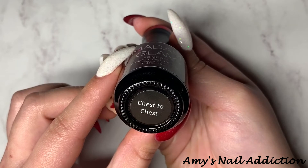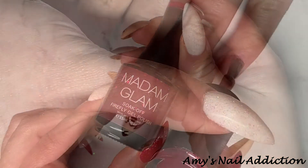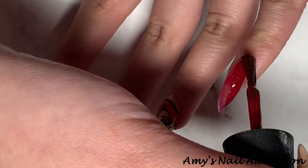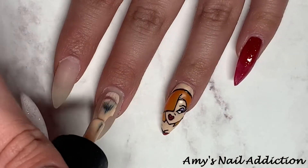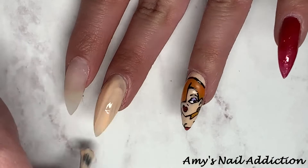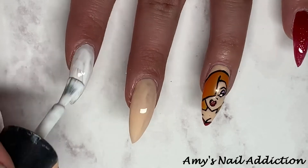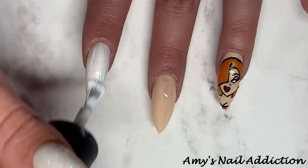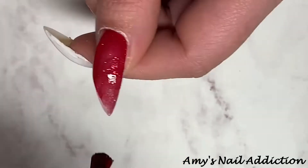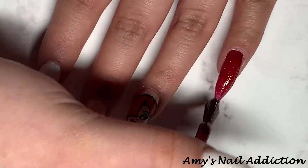Now that Jessica is completed, I move on to the rest of the nail design. I use Madame Glam's Chest to Chest, a really pretty sparkly red shade, on my pinky finger. On my middle finger I use Proud Nude, on my pointer finger I use Perfect White, and on my thumb I go back to Chest to Chest. Then I do a second coat of all the colors.